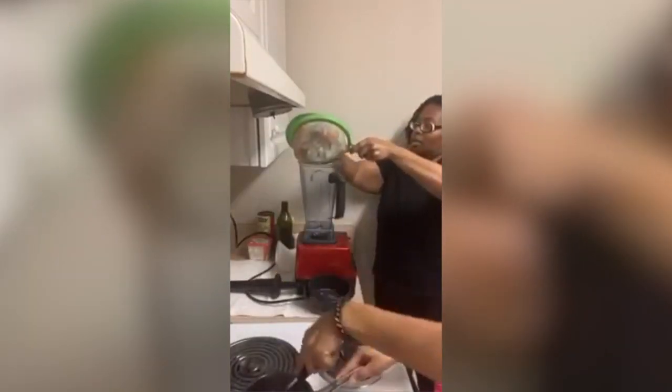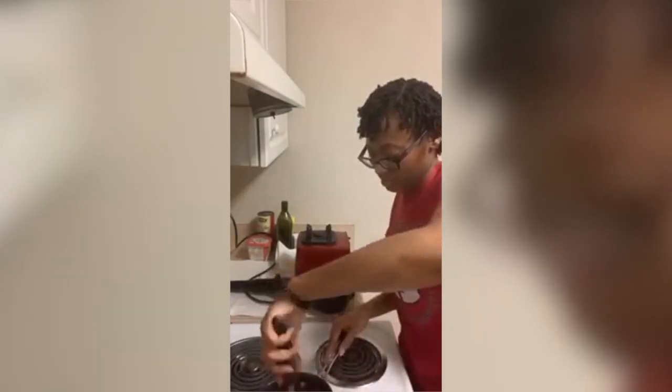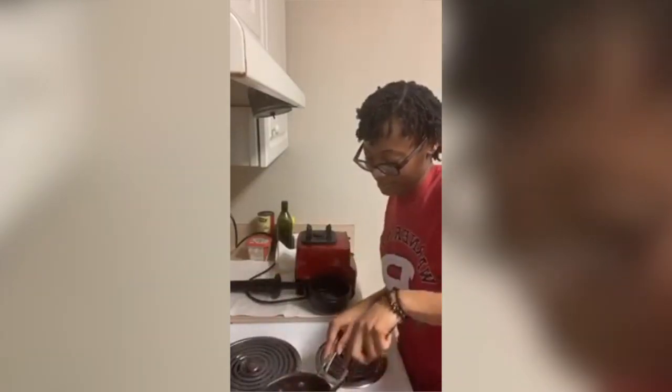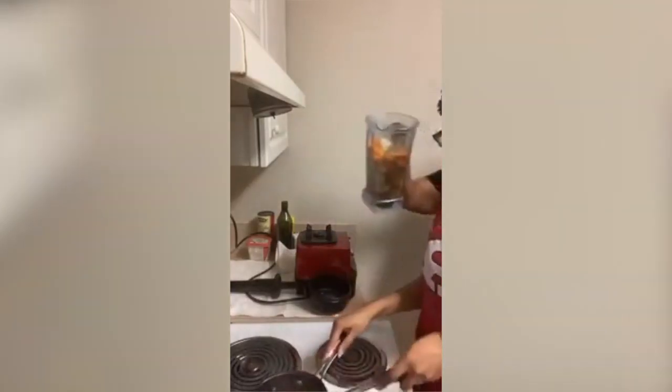Alright, your potatoes and carrots are boiled. They only boil for about 20 minutes. You put them in a blender — preferably you'll have a high-speed blender. I have a Vitamix.